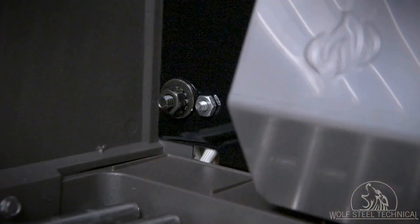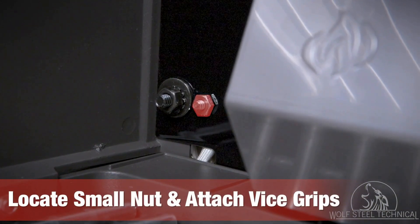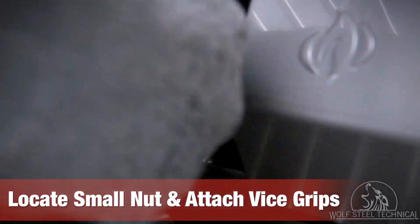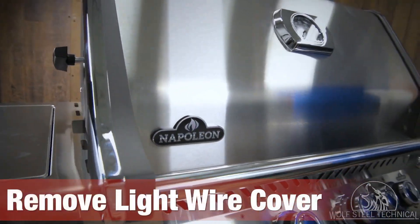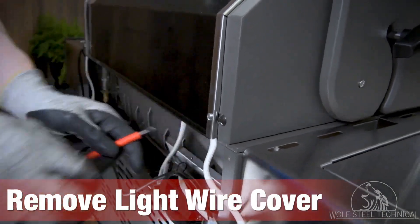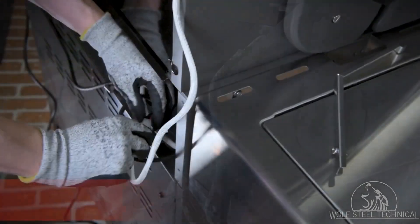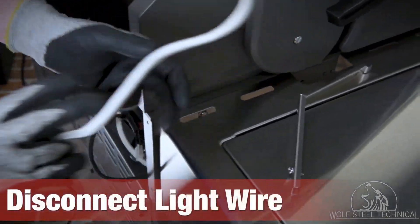To do this, locate the small nut on the inner back corner of the grill head. Attach vice grips to it to hold it in place. Close the grill's lid and move to the back of the grill, where you will need to remove the light wire cover using a Phillips screwdriver. Disconnect the light wire and move to the front of the grill.